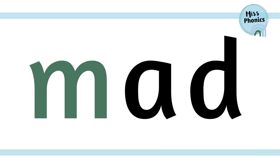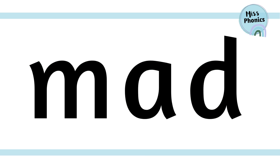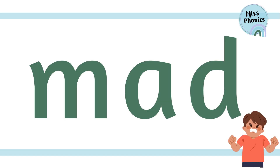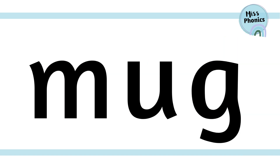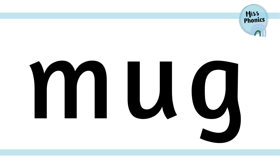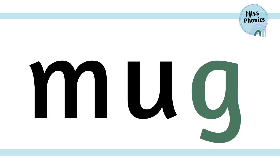m, a, d — mad. Let's sound it out again: m, a, d — mad. m, u, g — mug. One more time: m, u, g — mug.